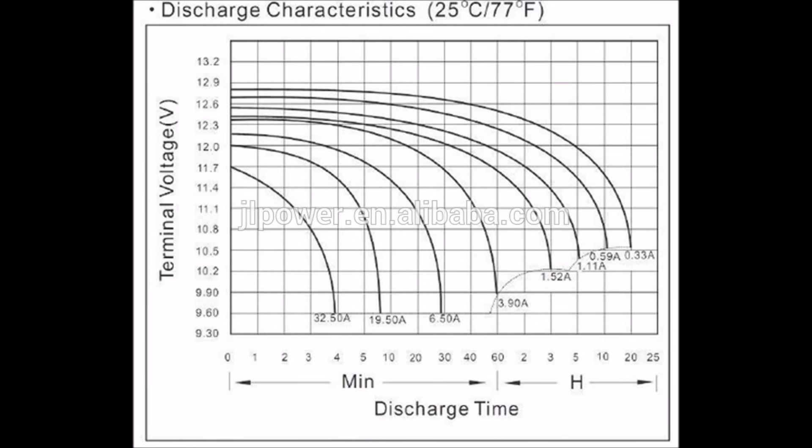The last thing I wanted to mention in this video that's very important is that the more current you draw, the more you lower the capacity of the battery. As you'll see on this chart, the furthest extreme is 0.33 amps — this battery will run that for 20 hours. But if you were to draw 32.5 amps, it'll only last 4 minutes. So keep that in mind when you're talking about how much battery capacity you need for a specific application.